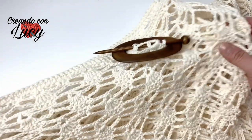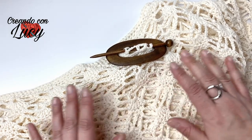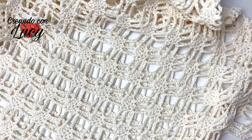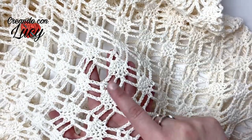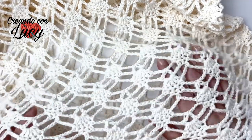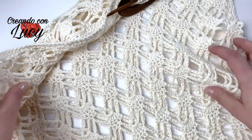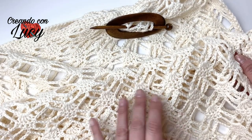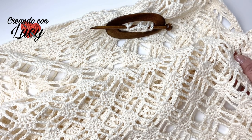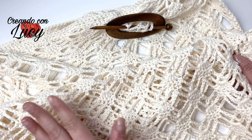Ciao a tutti! Oggi andiamo a realizzare insieme la mia maglia Angie. È veramente molto versatile questo punto: come potete vedere è un punto pizzo molto bello, simile al punto ragno. Io lo chiamo punto grappolo o punto uva, perché effettivamente crea questo grappolino molto delicato, ed è molto leggero e aperto. Questo punto è molto adatto per copri costumi, per vestiti, magari indossato con sotto una bella sottoveste a contrasto.